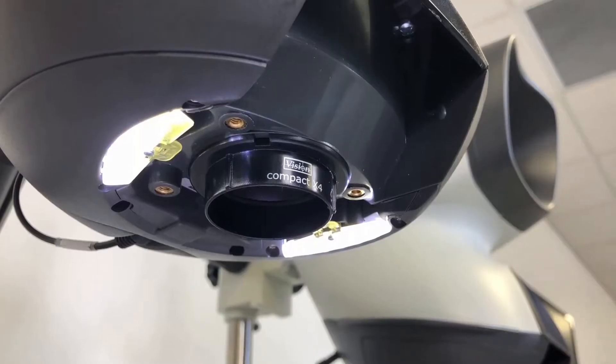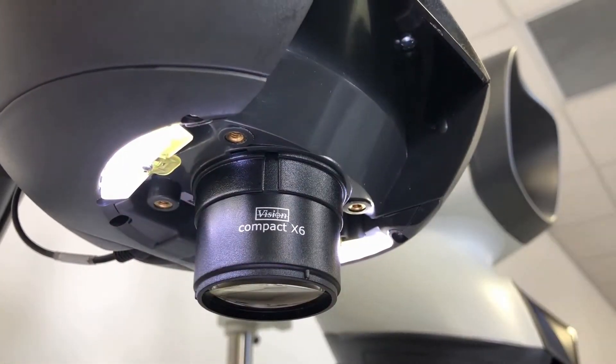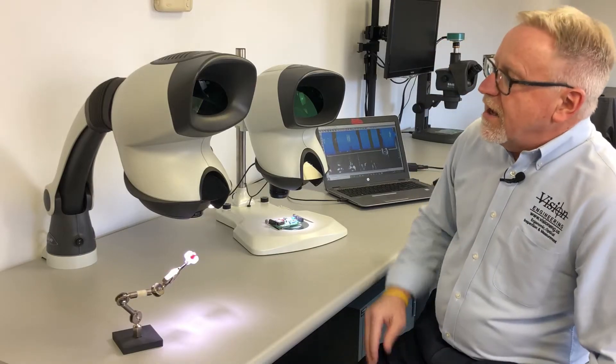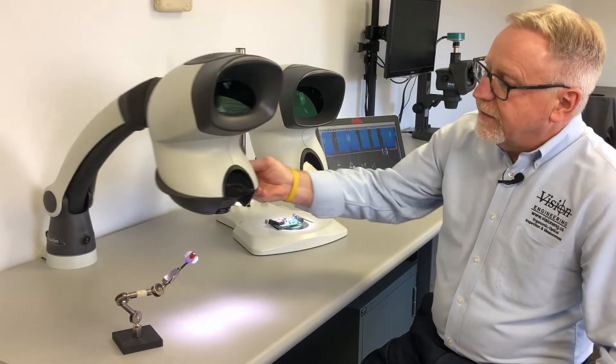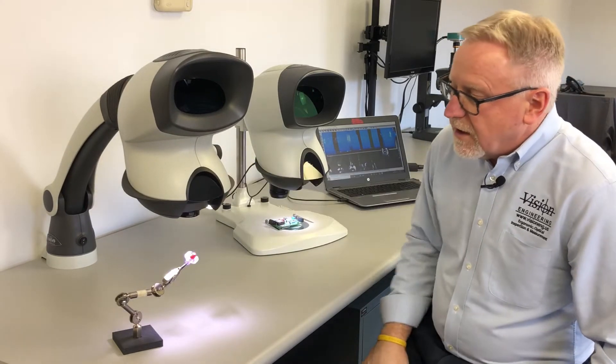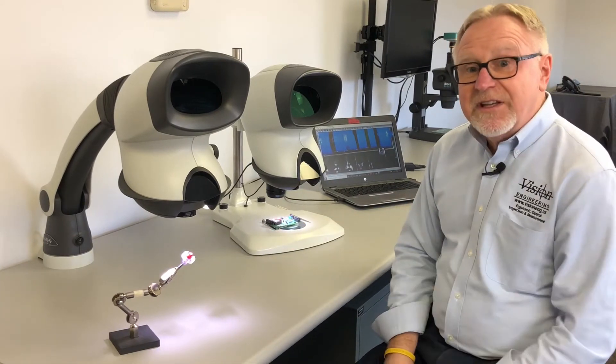These lenses are easily changed on the fly. The system incorporates built-in LED lighting for white shadow-free illumination. It's available on a very flexible universal stand, and also available on a bench stand that the Mantis Elite is sitting on.